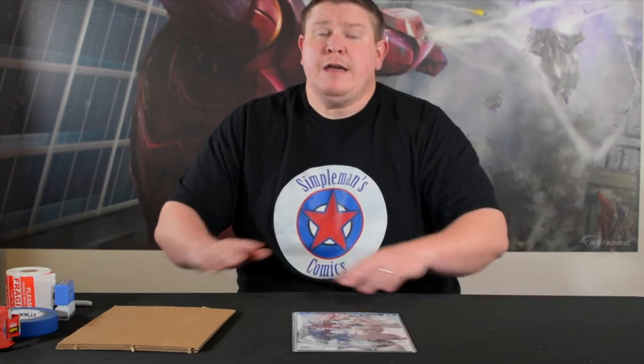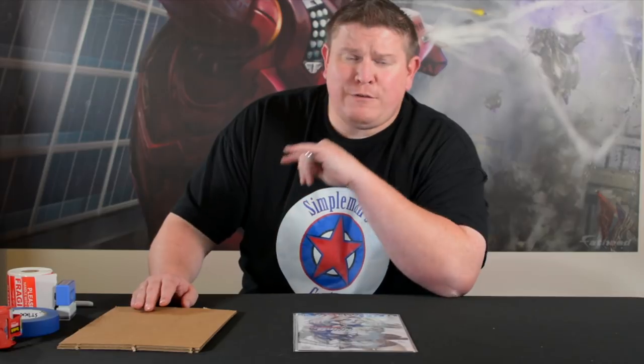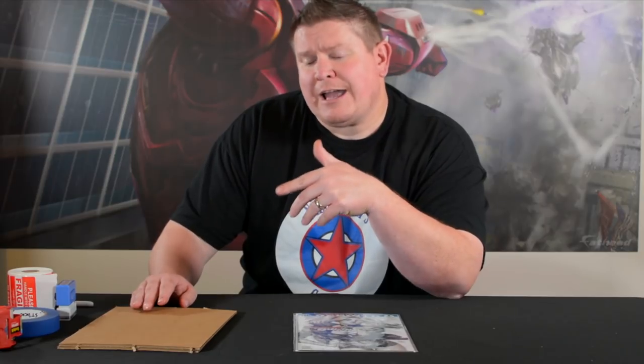There are a bunch of ways to ship a comic book, and a bunch of wrong ways too. If you're the one just throwing a comic in a novel envelope with no protection, shame on you. If you're the one shipping in a pizza box, shame on you. But this is the way that I ship my comic books.